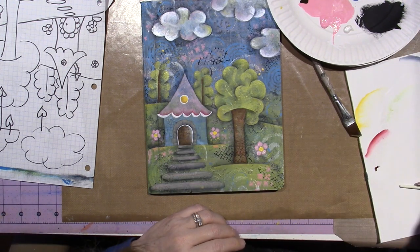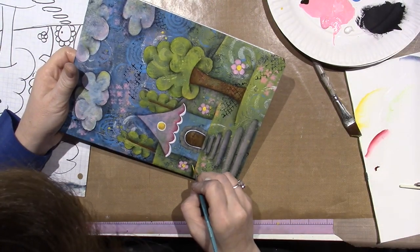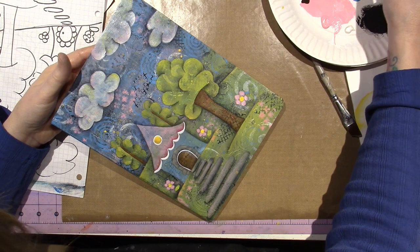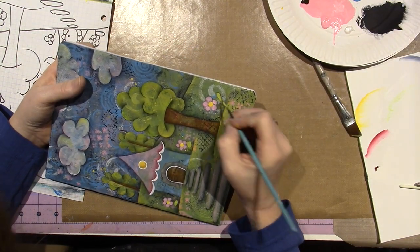I kind of lost my leaves too, so I'm going to bring them back. There's a leaf here. I like that — go bright. This is just the straight green that we used, but it's full strength. I like it.